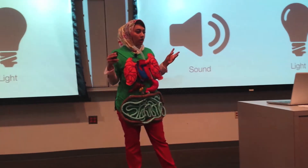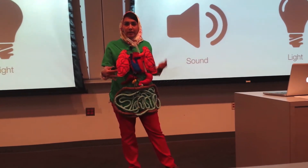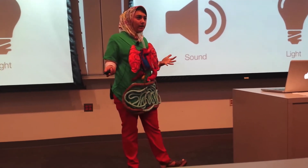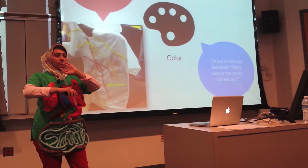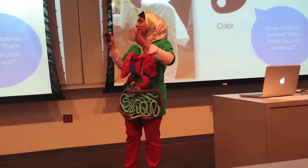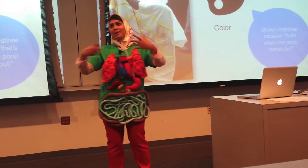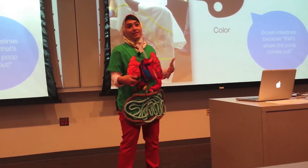We saw that color, movement, light, and sound were generally how they wanted to see things moving and happening inside of their bodies. Color was used mostly in a form of functionality — they wanted to know what things represented. So they would use red to represent blood, or brown because, as the kids said, that's where the poop comes out from. So naturally they wanted it to be colored brown.